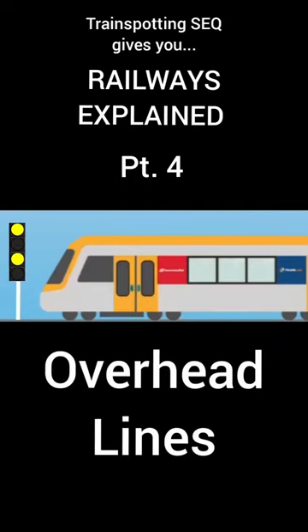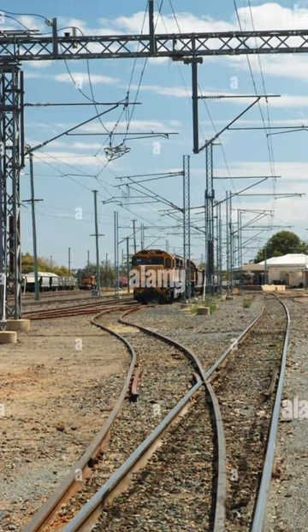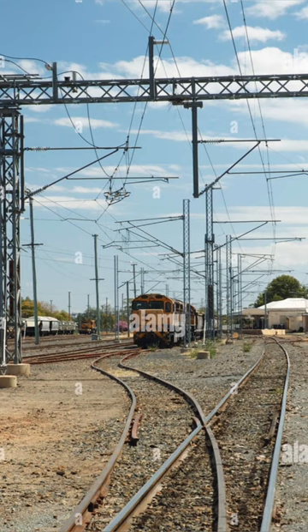Welcome back to another episode of Railways Explained. Today we're going to be covering overhead lines. Overhead lines, or OHL, are used above the train tracks to give power to electric trains.